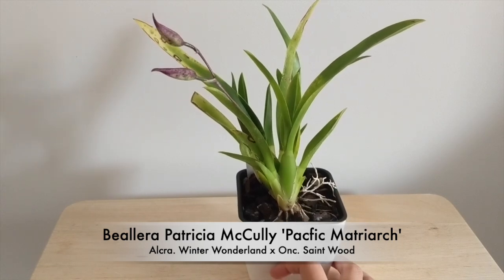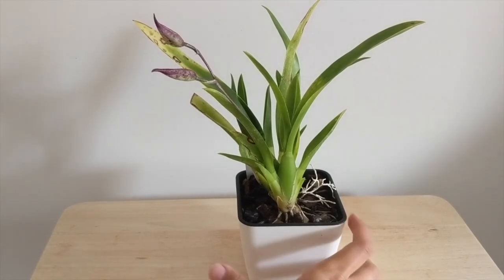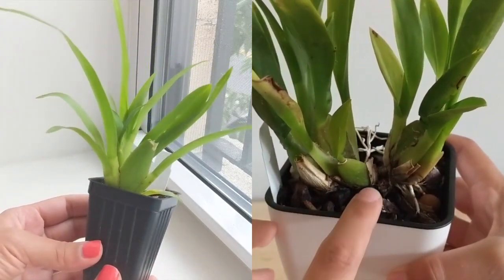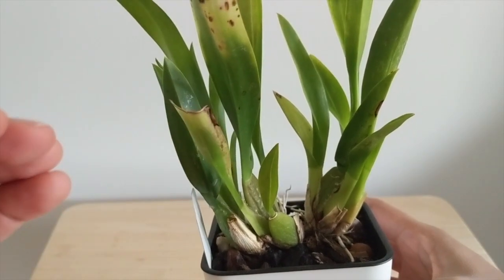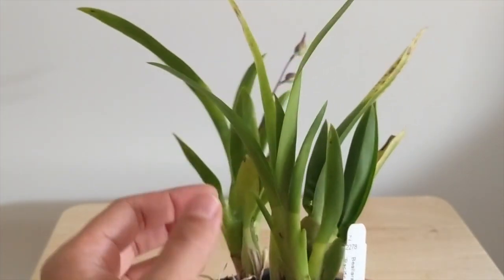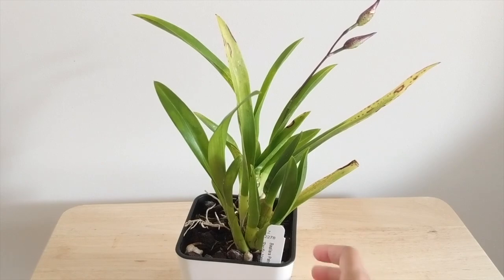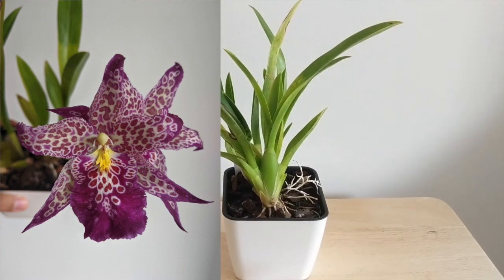Up next we have the Bollea patricia mccully 'Pacific Matriarch.' This orchid isn't the most vigorous — I had a bulb that rotted and when I pulled it off it looked a little purple, so I think it may have that dreaded virus. I keep it a little further from my other plants. It's grown a lot of bulbs since I got it, but the leaves are all messed up and it's very prone to spider mites. I've gotten feedback from other growers that this isn't a very strong orchid. That being said, it bloomed for me yesterday, and those blooms just blew me away, so I'm going to hold on to it and hope it gains some strength.